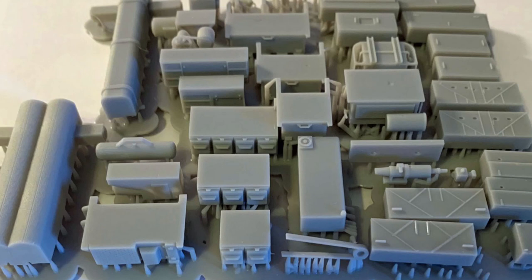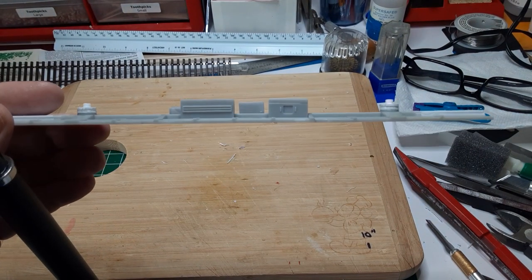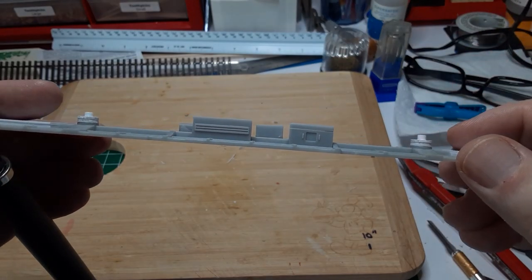The last step is adding some basic underframe detail. I used parts from a set of 3D printed underbody details from Union Station products. I selected a small battery box, a set of propane tanks, an air conditioner compressor, and an air conditioner condenser. There was no standardized design for passenger car underbodies, so I just placed these parts in a convenient arrangement.